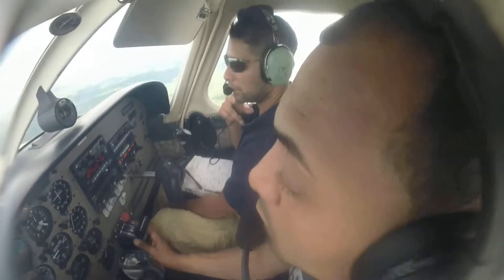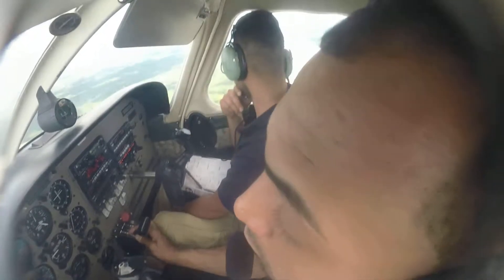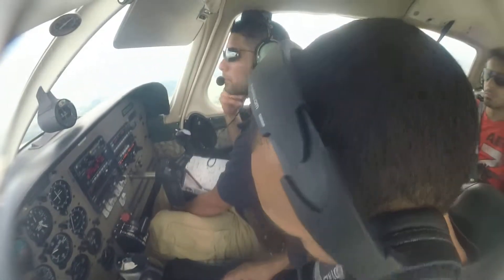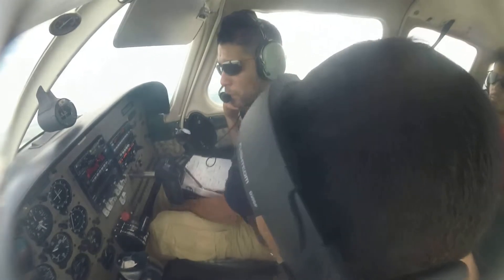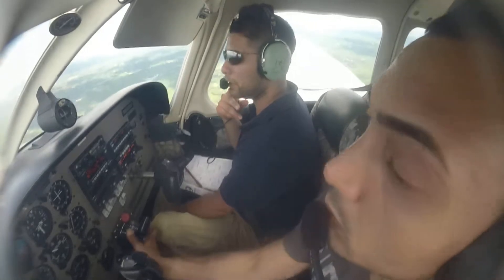I don't know — we're coming down for landing, right? Yeah. Okay, we first do the approach checklist. Why are we still climbing? Descend, descend. We need to go down — we are way too high.